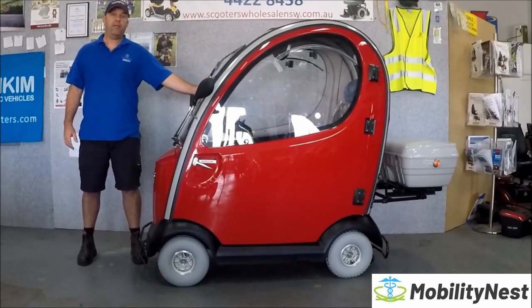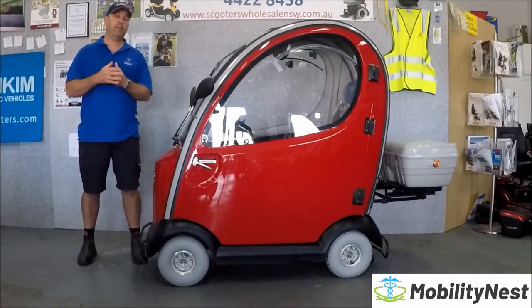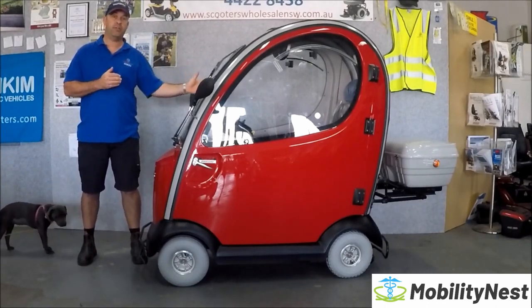The Shoprider Rainrider has a top speed of 10km/h, a travel range of up to 40km, a maximum user weight rating of 160kg, and currently only comes in red or blue in Australia.